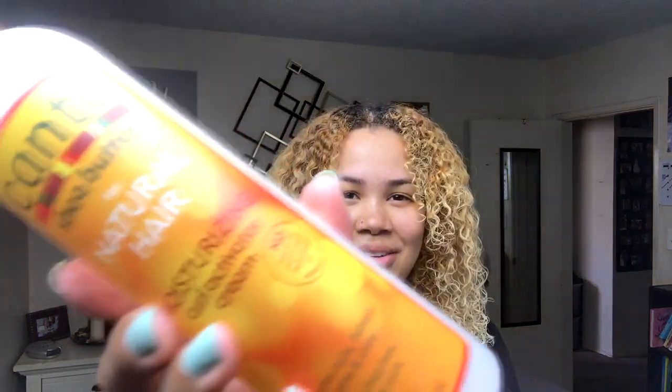After, I use Cantu for Natural Hair Curl Activator Cream. If you watch my videos, you know how much I love this stuff. I like to spritz my hair with a little bit more water just to keep it moisturized while I style it, and it also helps spread the products better throughout my hair.